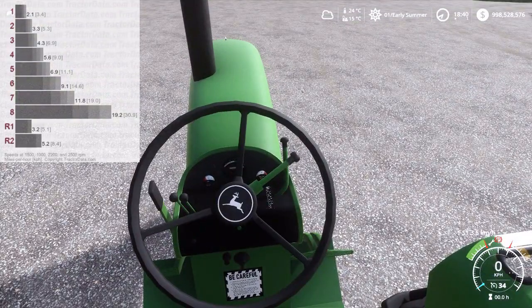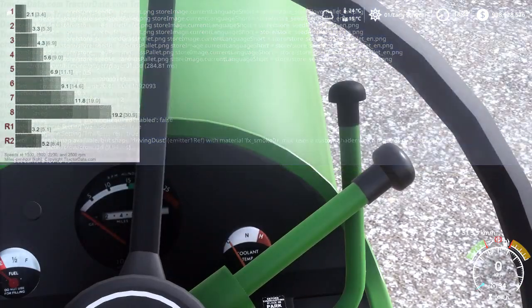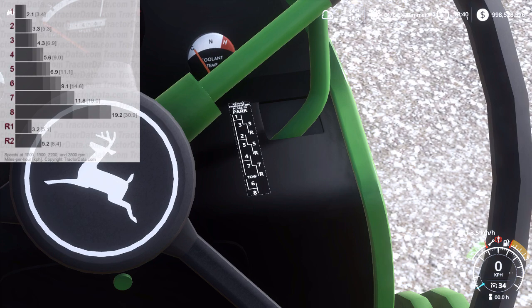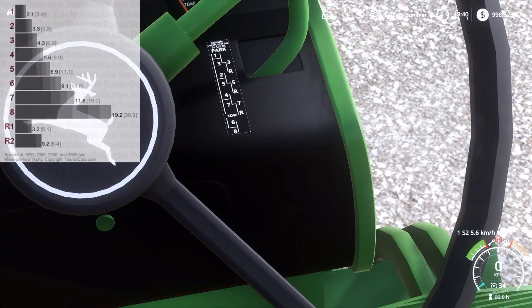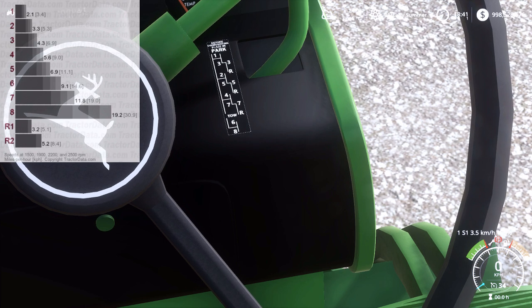So the way this transmission works, for those of you who don't know — I actually do have a better understanding of this one more than any of the other ones I've shown. You've got four stations and two gears in each station. From what I understand, you've got to be completely stopped, like on a quad range, to shift from station to station. So your stations are your ranges, and then within there you've got a gear. This is one of the first ones I set up, so I kind of forgot how I did it.